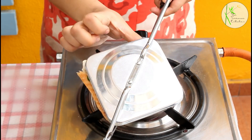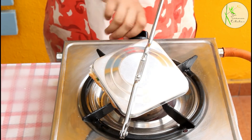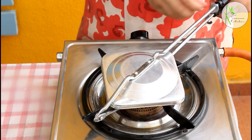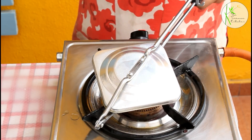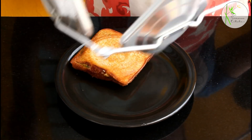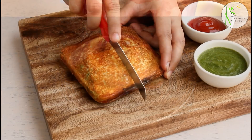Don't worry, you can open the sandwich maker to check if your sandwich is done. Our sandwich is almost done — look how beautifully golden it has become. Let's check the other side too. It's perfectly done on both sides, and because we greased both sides well from the inside, the sandwich is not sticking. Our beautiful and delicious sandwich is ready.